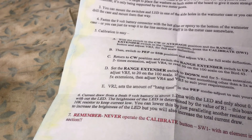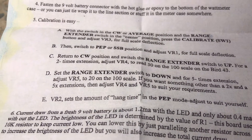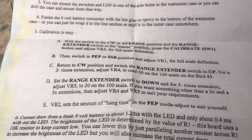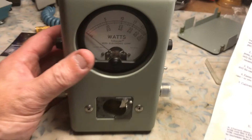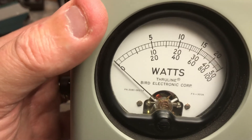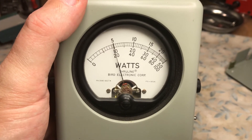Then set the range extender switch to the down position for the five times extension and adjust VR5 for the 20 on the scale. If you want something other than two times or five times, you can make the multiplication factor really whatever you want. Switch it down and it should read on the 20 scale — 20 is right here. Press the button and there you go — that's basically it.